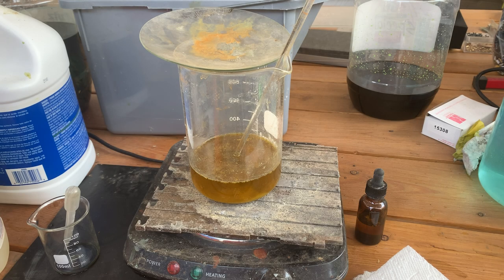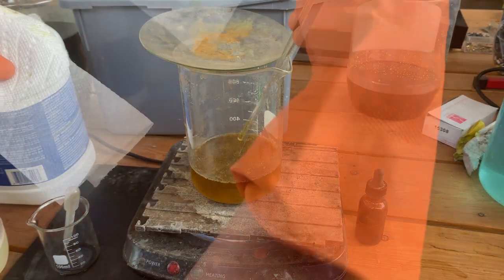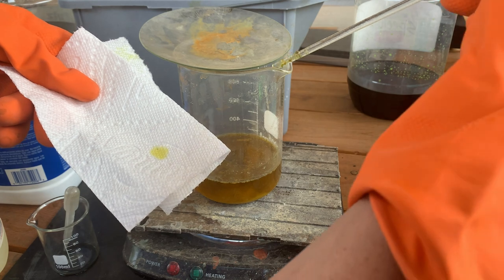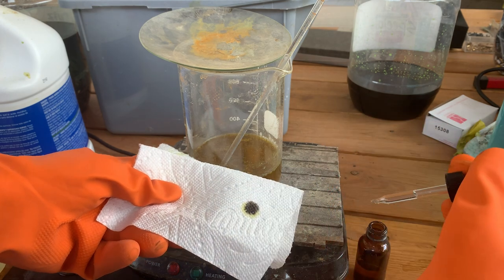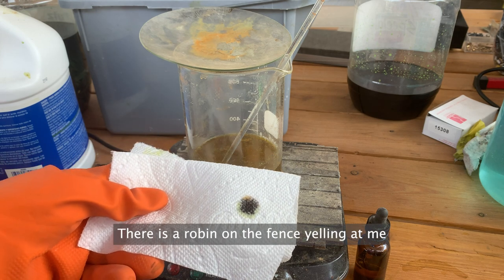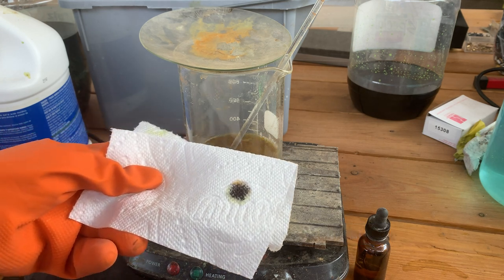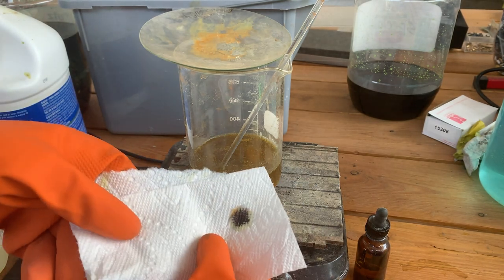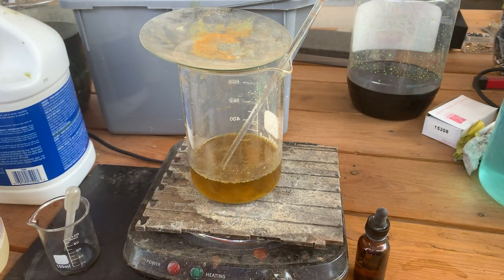Let's go ahead and filter this, but before we filter it, let's do a quick stannous chloride test. I'm going to take a drop out of here — keep in mind that stannous chloride is an acid. Look at that — oh my word. There's a baby bird that fell out of the neighbor's tree and I've got either the mom or the dad yelling at me, but that right there is a very positive test. We got gold like crazy. Let's go ahead and start recovering it.